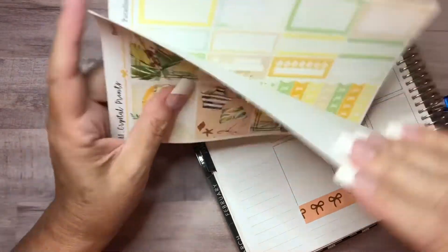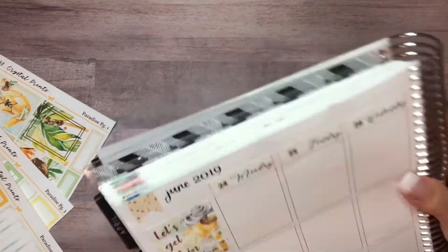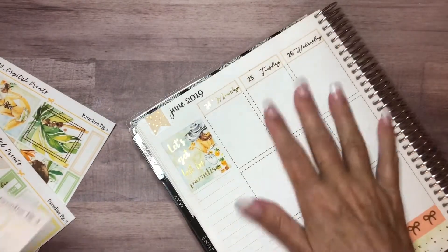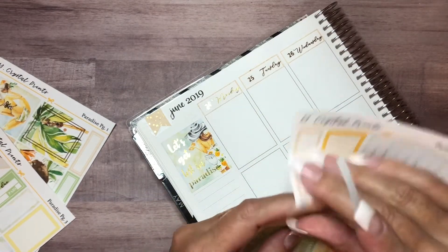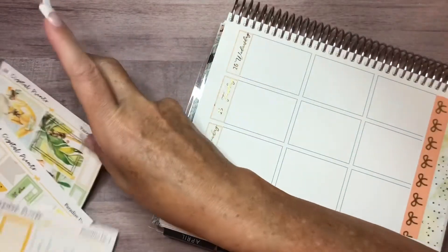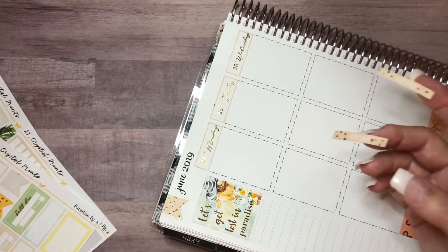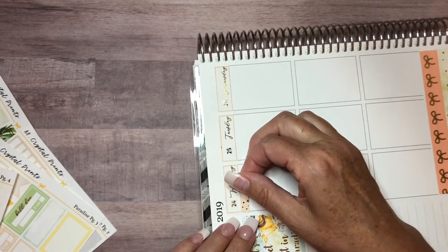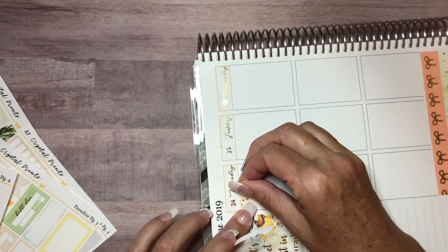Now that I have all of my date cover-ups down and they look really good with those Scribble Prints code numbers, I'm going to go in with my to-do stickers. I want to do all of my checkboxes at the top. Actually, I'm going to use flags this time and not checkboxes. I bought the minimal kit — I don't remember doing that, it must have been a mini kit I purchased, but it really doesn't matter. It's going to be beautiful anyway.